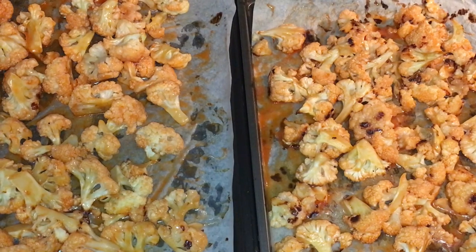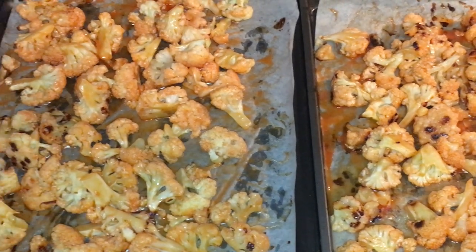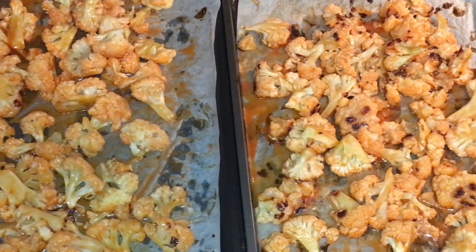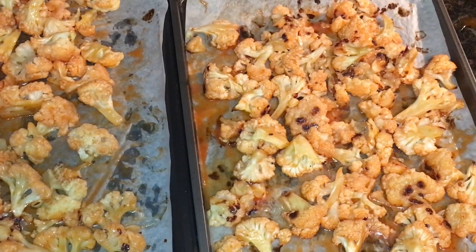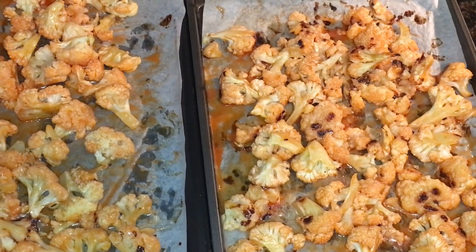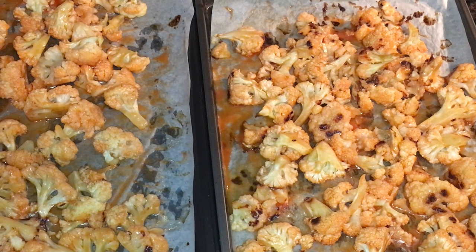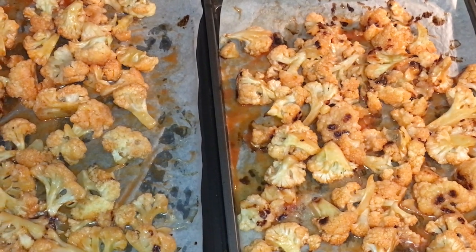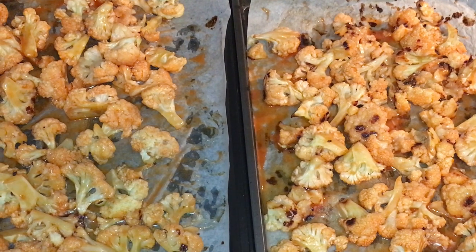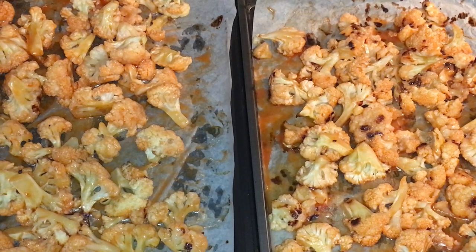The cauliflower is all coated — I used tongs to toss it so it's fully covered in that hot sauce. I'm throwing it back in the oven, still at 425, and I'll cook it until it's browned and a little crispy. You guys are going to love this recipe.